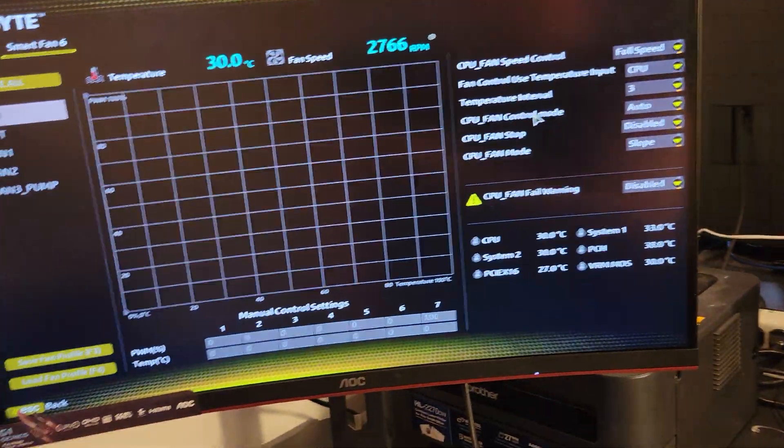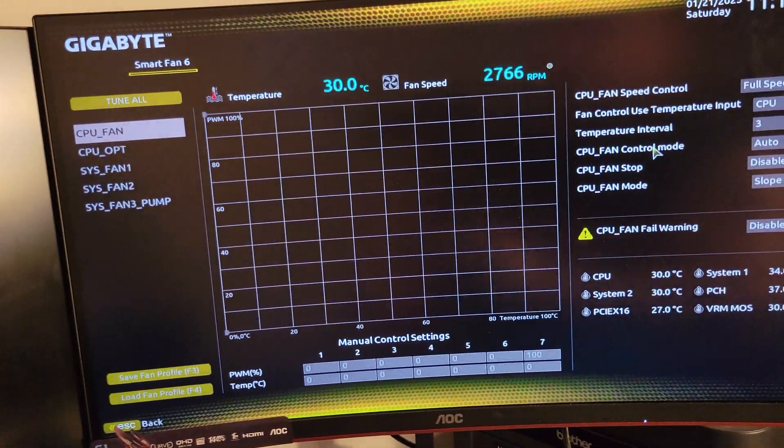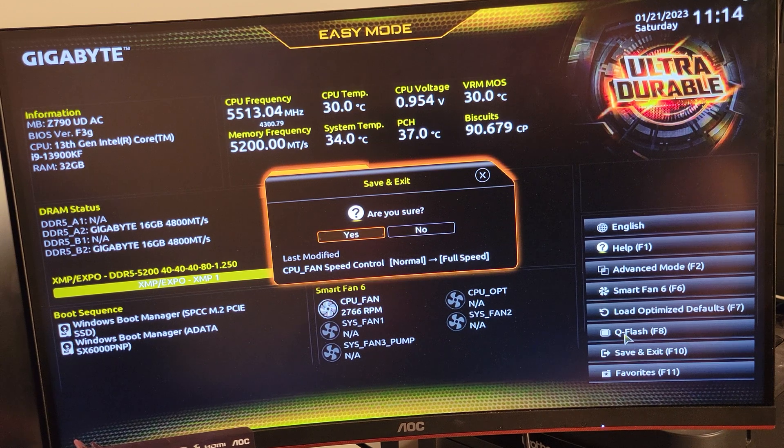That's pretty damn loud right there. We will see the temp get a little lower obviously. Let's exit out of here and go into Windows.